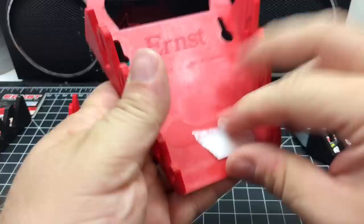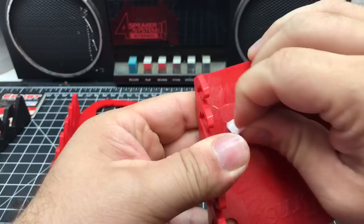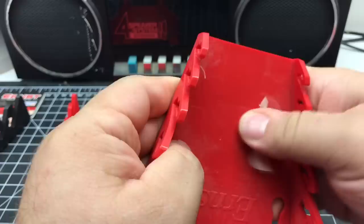Oh I see — the goo on here is the glue they used to hold this thing on. It comes off easy though. I can just kind of knead it with my finger and it comes off, no problem.